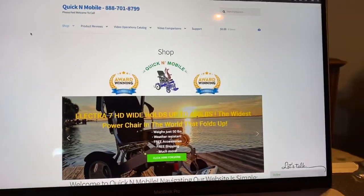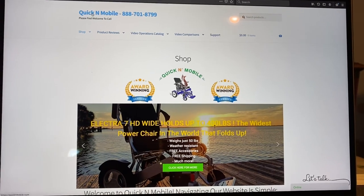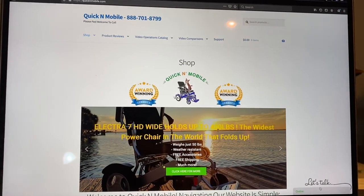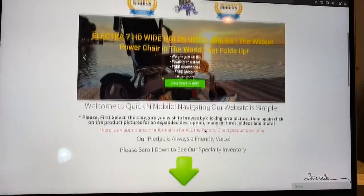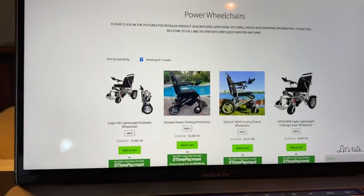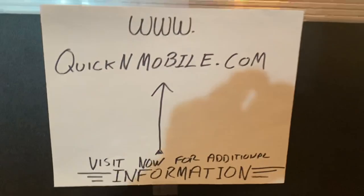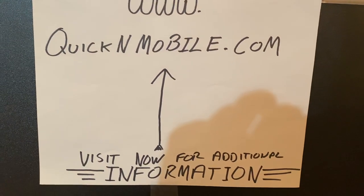quickandmobile.com has a telephone number, 888-701-8799, on the top of each and every page, and a chat icon that allows you to chat with our reps in real time. We are a United States company with several warehouses in the United States. All of our inventory is stored right here in the U.S. If you scroll down on the web page and click on power chairs, you can see that the Electra 7 is very easy to navigate to. Great time to pause the video — www.quickandmobile.com. Plenty of additional information.